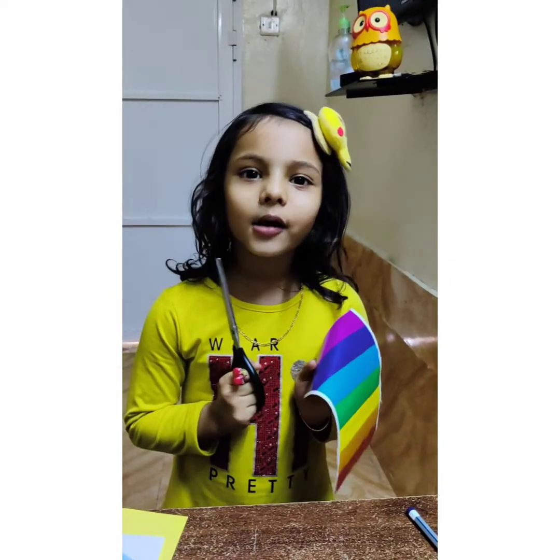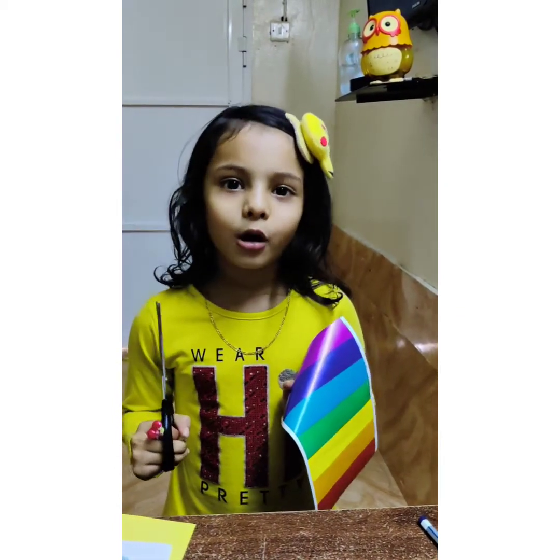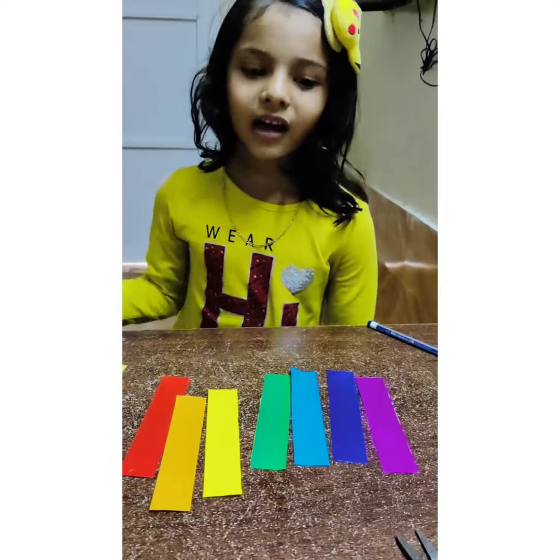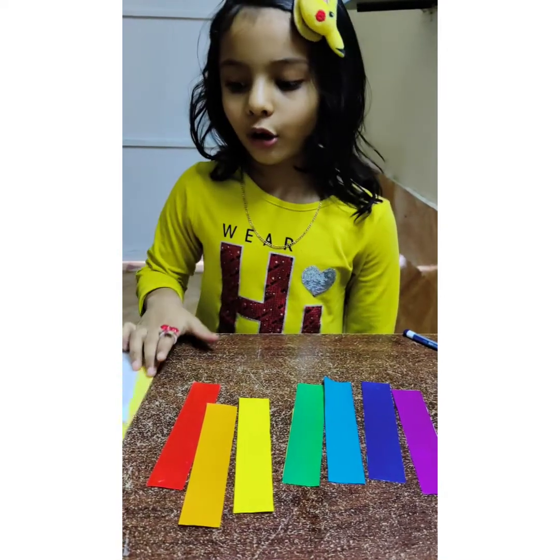I'm going to help you with a little bit. I'm going to cut it in a bit.